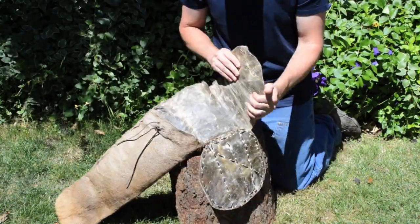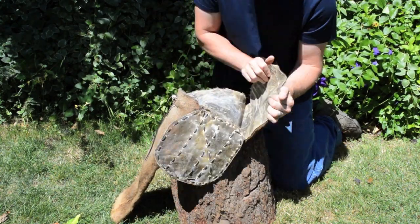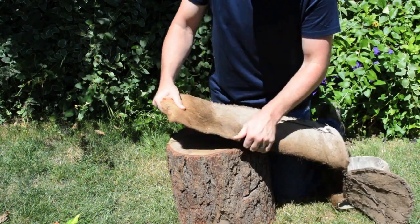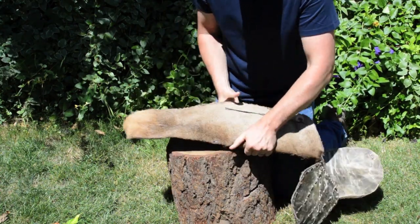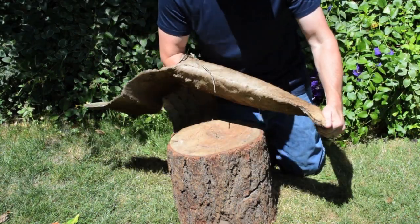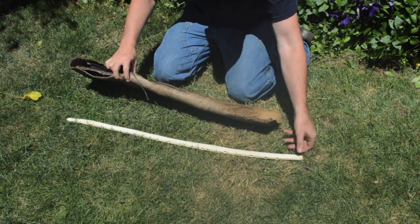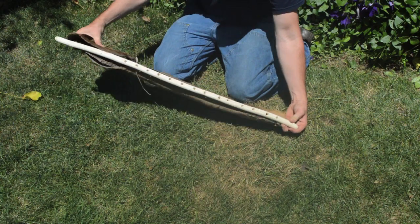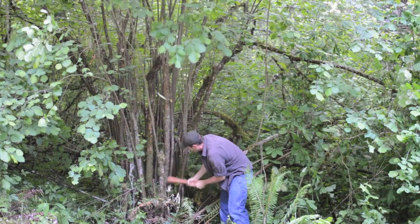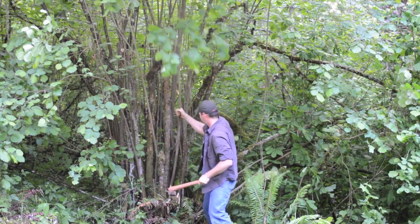As the rawhide dries it becomes stiff and rigid. You can make the quiver more flexible by working the hide back and forth. To reinforce the rawhide, Ötzi attached a rod made out of hazelnut wood along the edge of the quiver. This rod may have been formed using his copper axe.